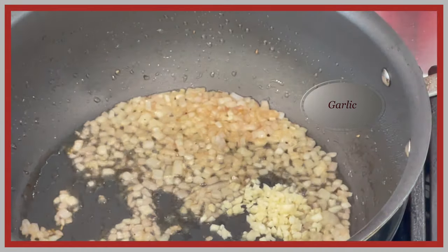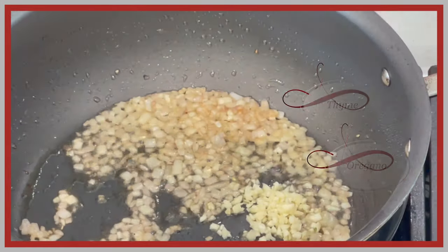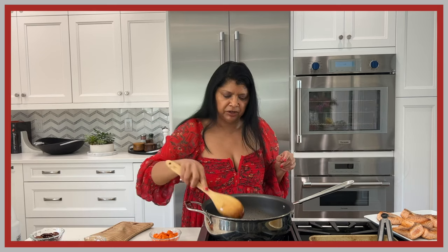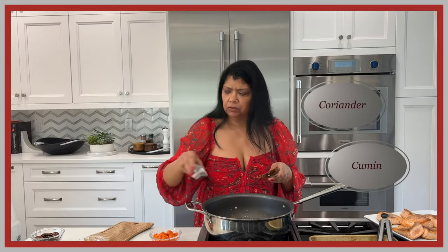I'm turning the heat back on and adding about two teaspoons of finely minced garlic. I'm also adding fresh thyme and fresh oregano — about a teaspoon of each. You know I like my fresh herbs!